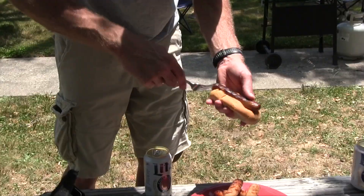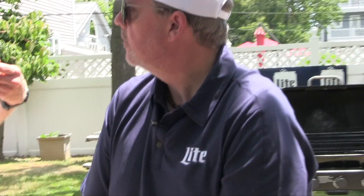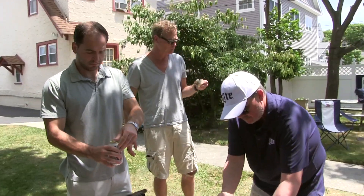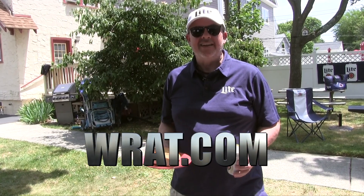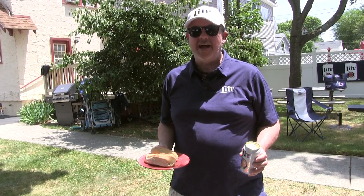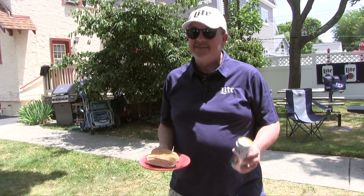Our brats are done! Miller time is grilling time — with the great taste of Miller Lite. Go to WRAT.com to see more of the DJs' videos of us grilling with Miller Lite, and while you're there you can enter to win the Miller Lite grilling time giveaway. Summertime is grilling time with ice-cold Miller Lite — it's Miller time!